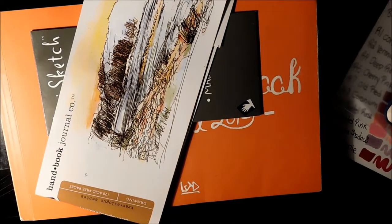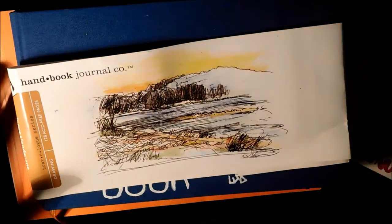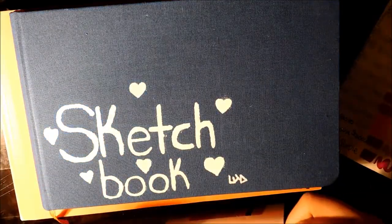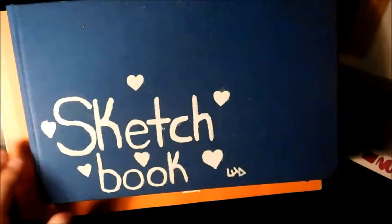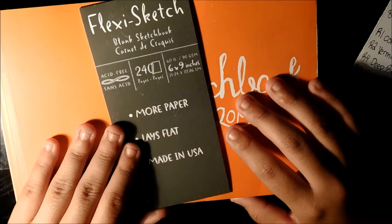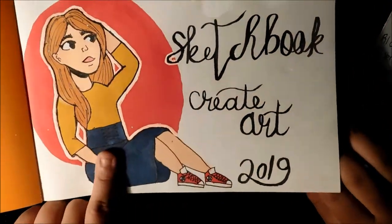I keep the tags to everything. This sketchbook is a Handbook Journal Co — it's a large landscape. It's one of the thicker ones that I have. I do like this sketchbook a lot. And this one is the Flexi Sketch blank sketchbook — it's one of the thinnest papers I have, but even then the colors aren't splotchy.